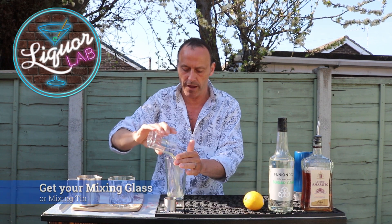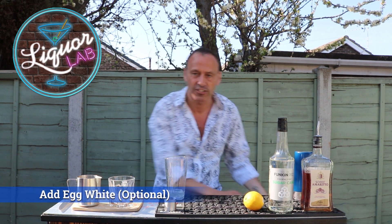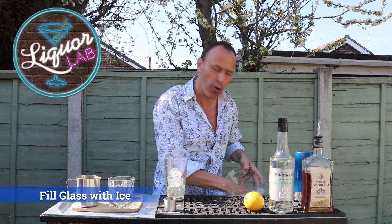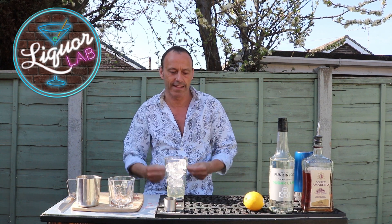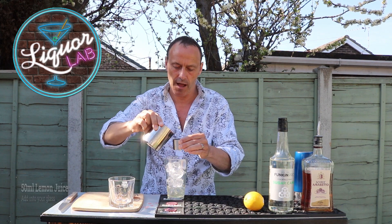First, I'm going to put my egg white in there — totally optional. Then, ice. I've put lots of ice in there because I really want to smash this cocktail about. So I have got my egg white in there, and now I'm going to put in 50ml of lemon juice.